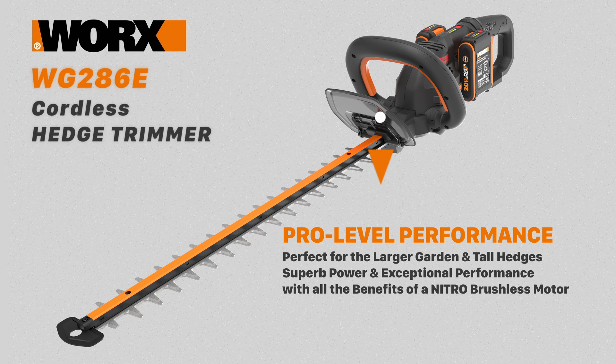The WG286E is a powerhouse for the larger garden, with exceptional performance and all the benefits of a Nitro brushless motor.